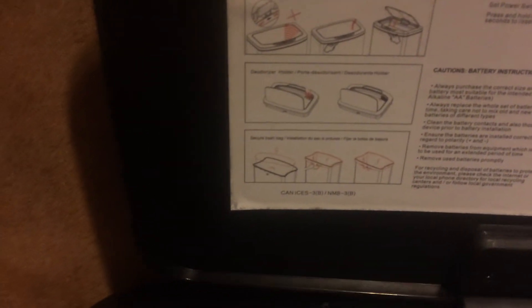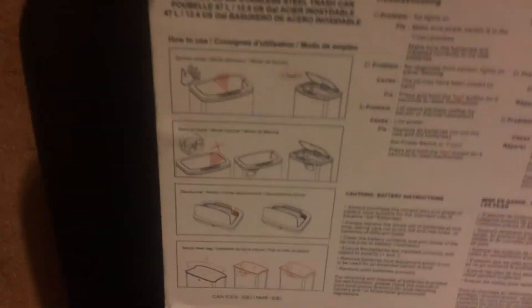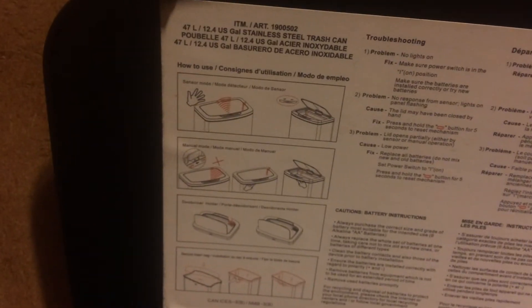It actually can be programmed in sensor mode, manual mode, deodorizer, by a deodorizer holder, or by a trash bag. So it can be programmed multiple ways. I think maybe this one might be programmed to do multiple ways, since I was able to open it with a button and by waving my hand across the sensor.